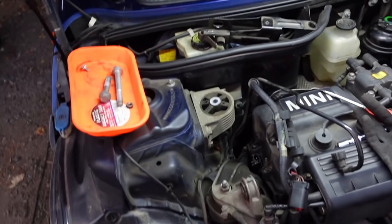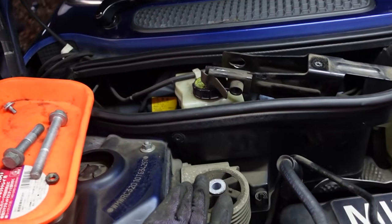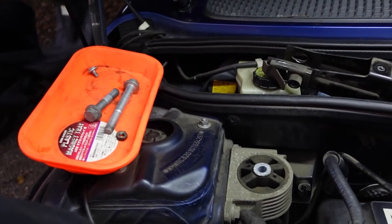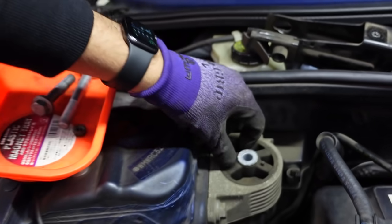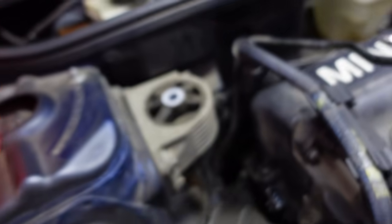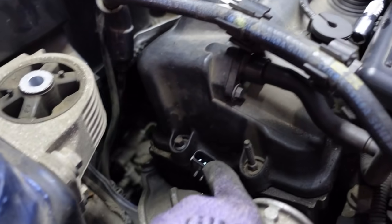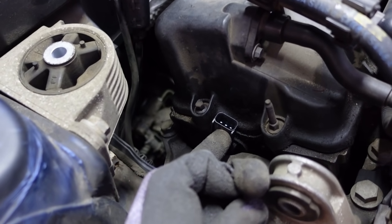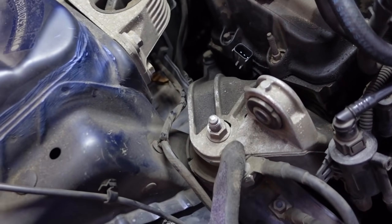I started digging into it right away. This is the engine mount that we need to replace, which is pretty easy. Long extension through here to undo the two bolts on this side, two bolts on this side, and this will pop right out. As you can see, it's split in here and here. This cam angle sensor is going to be a little bit more difficult. To get to the 10mm bolt that holds this on, I have to undo the actual engine mount bracket.